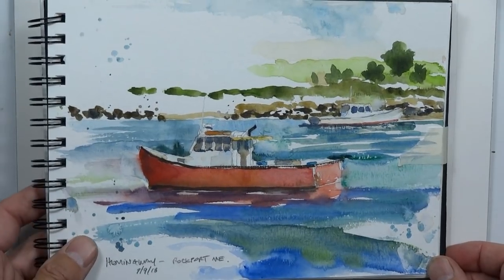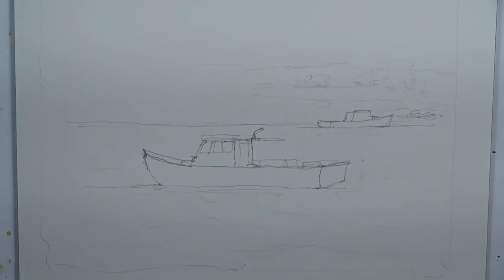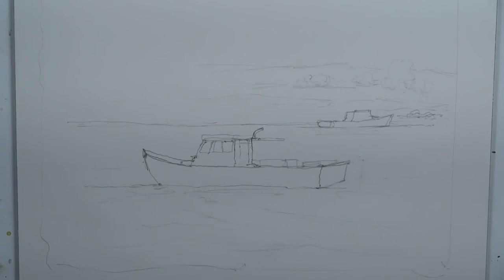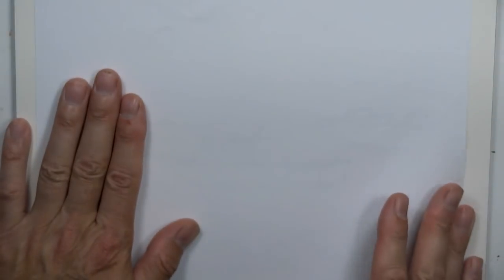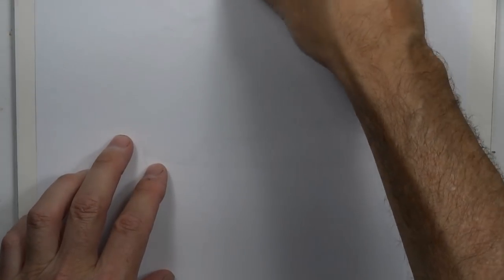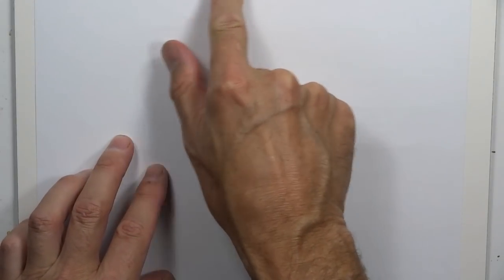I already went ahead and did the sketch on good watercolor paper, so we'll use that when we do our painting. But first, let's go over it using a regular piece of printer paper. We'll tape this down so it's secure to our working board, and we'll try to recapture what we were doing in the field.